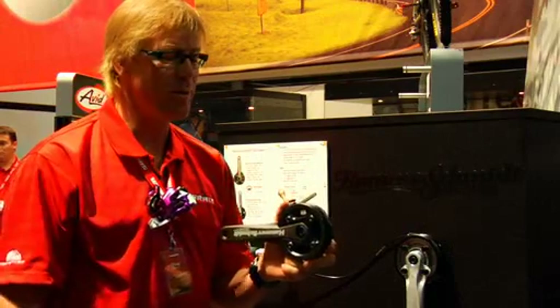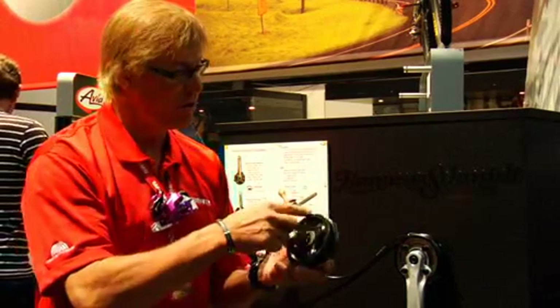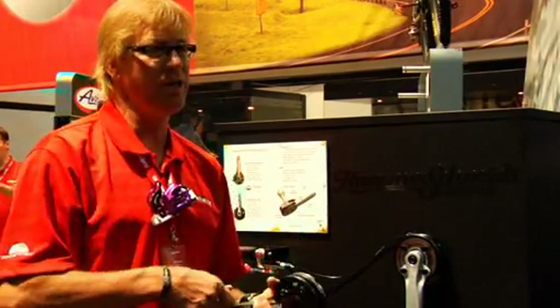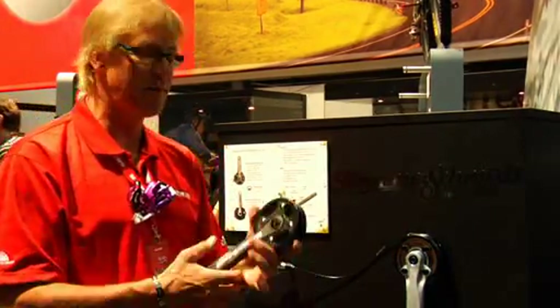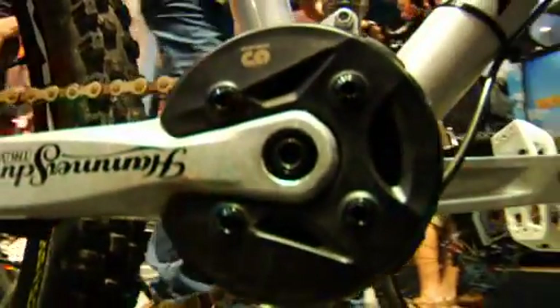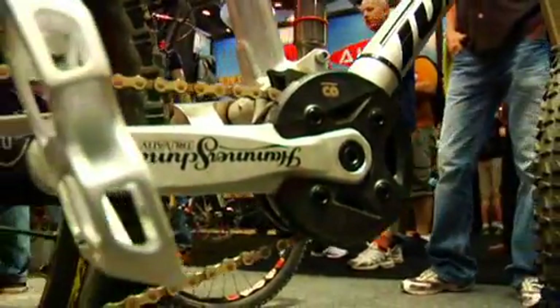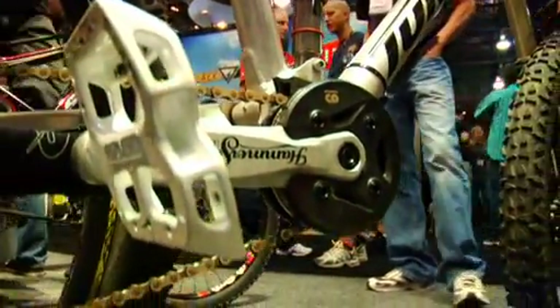The other beauty of the Hammerschmitt system is it's completely sealed. The whole gear system inside is completely sealed in grease — you can power wash the thing, blast it, cover it with mud, it doesn't matter. The components are pretty simple: you have the crank arm and the mechanism. You have a bottom bracket like this — it's got an internal bearing on the drive side, a special dual-row bearing, super smooth, specially designed for the Hammerschmitt.